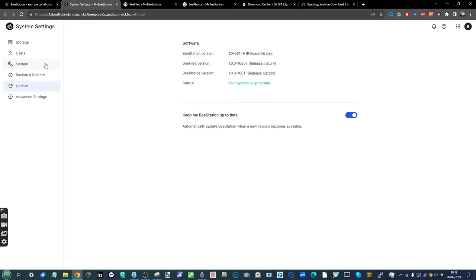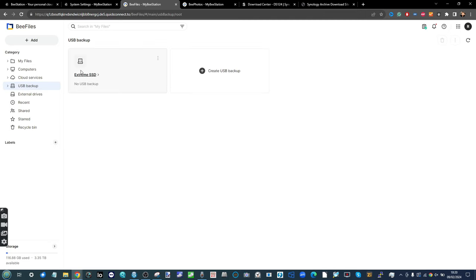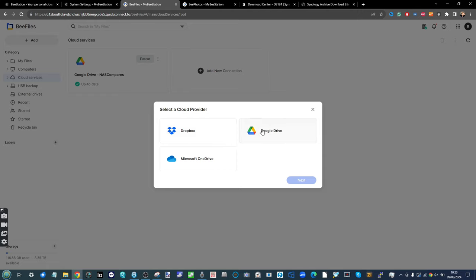There are several ways to back up the data on your BStation. If you're only interested in backing up individual files and folders, within BFiles you can select USB Backup — connect a USB drive and action a backup to an external drive. You can also create multiple backups to the same USB of individual prerequisite folders, and mirror two folders on the NAS to keep data in sync. The same goes for cloud services: attach Google Drive, Dropbox, or OneDrive and synchronize folders between the BStation and cloud.